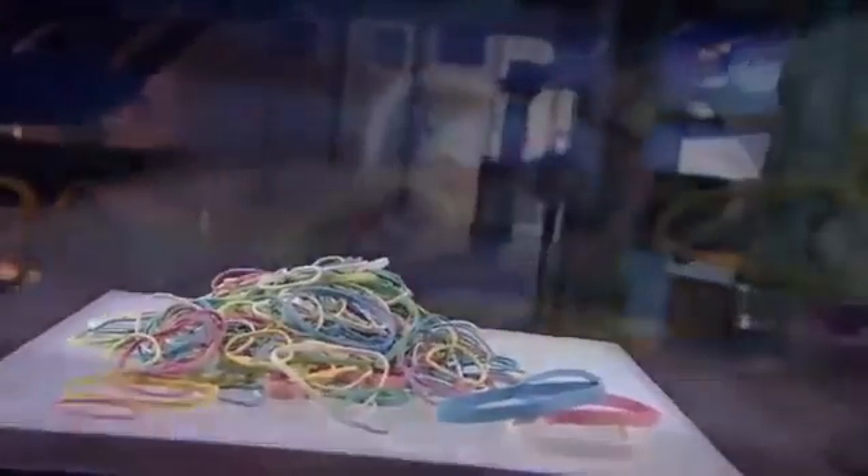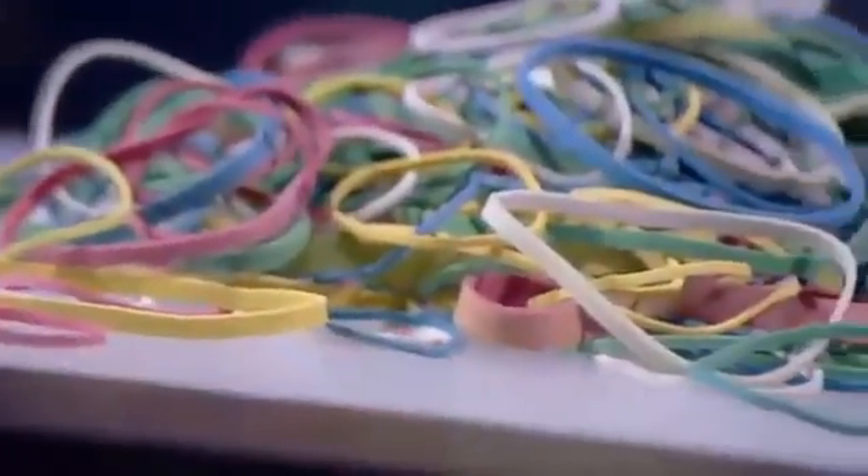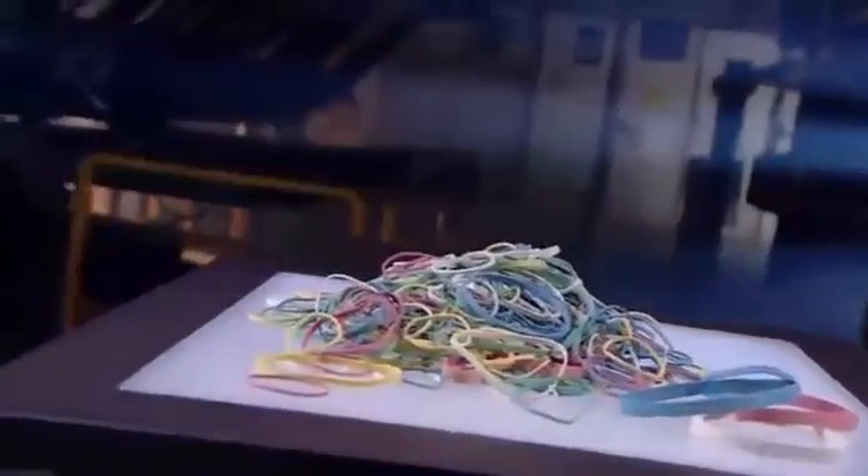The rubber band was invented in England in the middle of the 19th century. The key to its success, of course, is flexibility. A rubber band can be stretched around items of various shapes and sizes to hold them together. So in the rubber band industry, the possibilities for expansion are numerous.